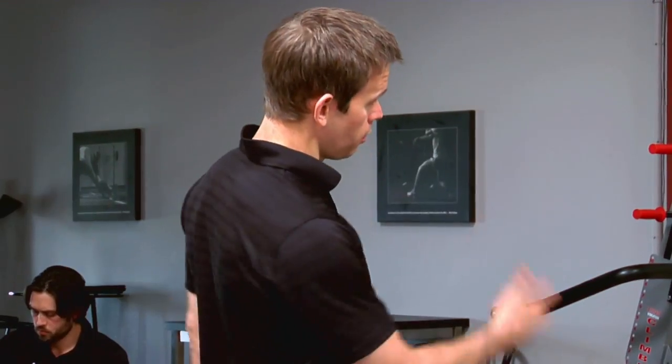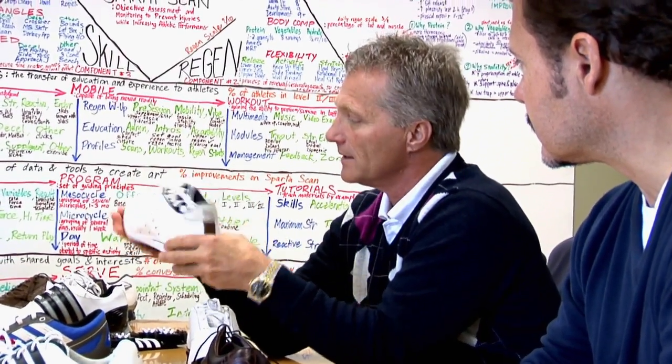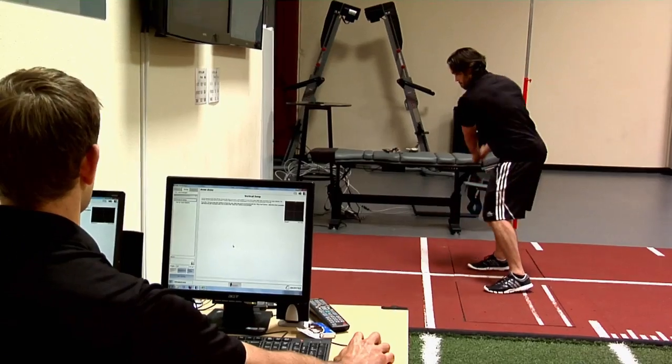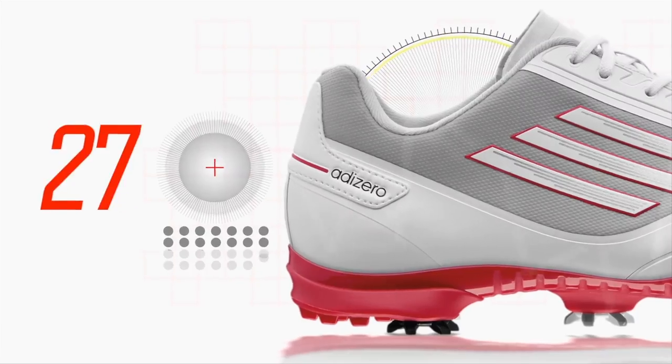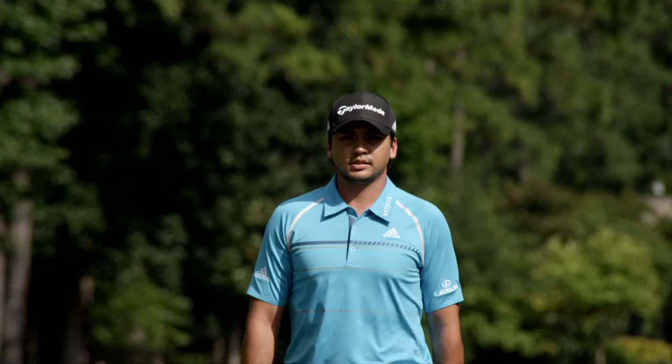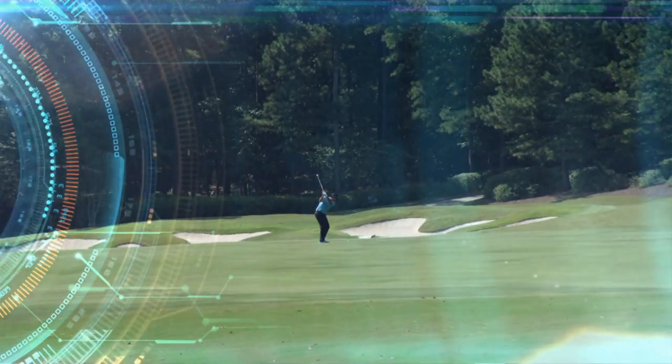Adidas Golf engineers figured out how to actually add more technology to the Adi Zero One shoe while reducing weight — that is the real genius behind this shoe. It is competitive out on tour, and any competitive advantage that I can take and get, I will take.